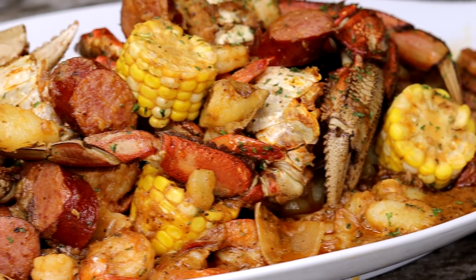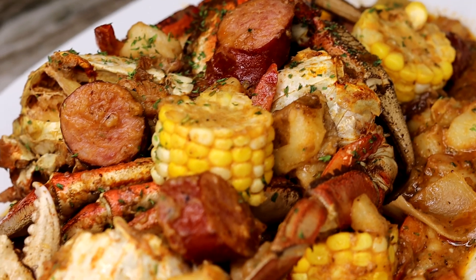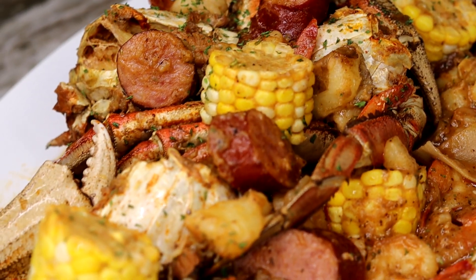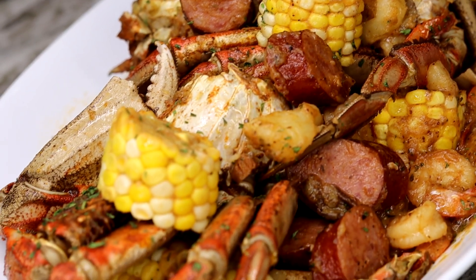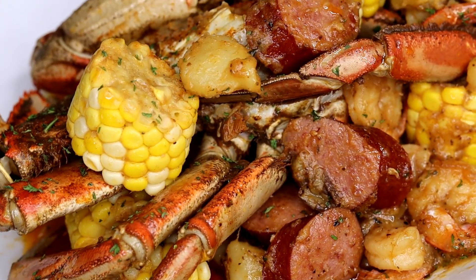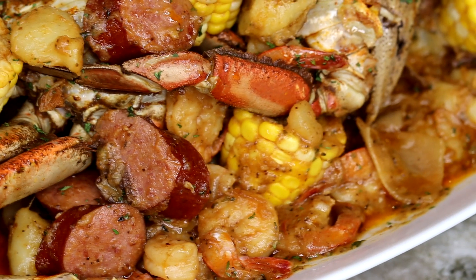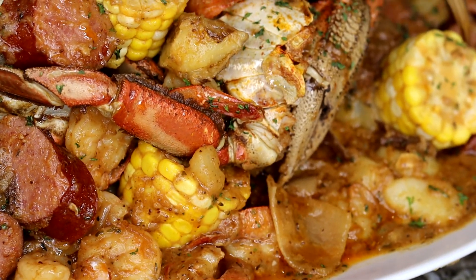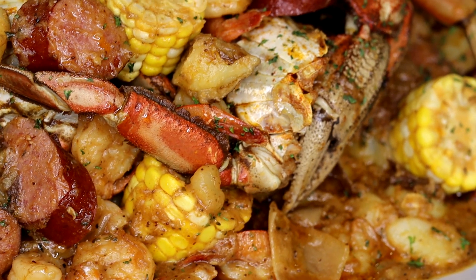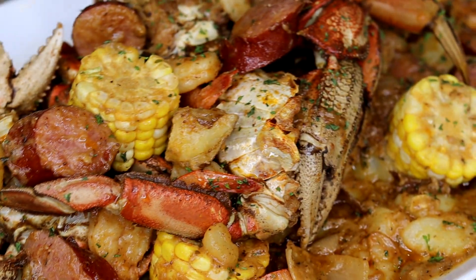Are you ready to have your kitchen sounding like a chiropractor's office with a whole lot of cracking and moaning? I'm about to show you how to make the most juiciest seafood boil that you have ever had in your life. If you're new to the channel, go ahead and hit that subscribe button, rock that notification bell, leave a like and a comment — let me know what you think. Let's get started.